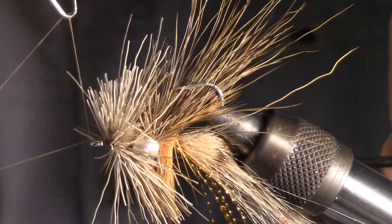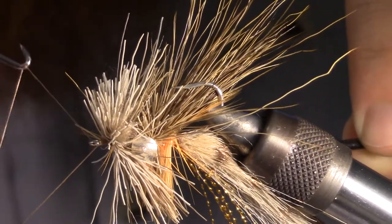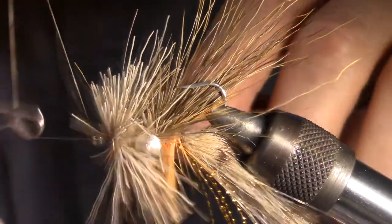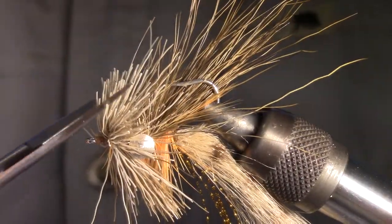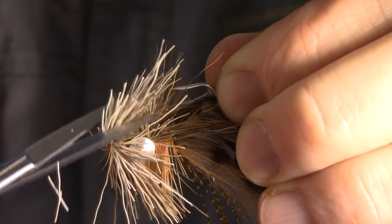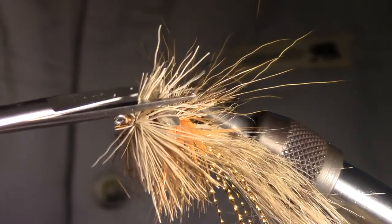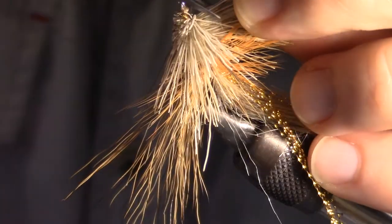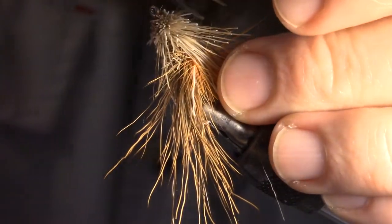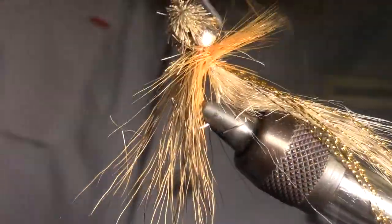Now you can whip finish the fly — whip finishing this fly is a bit tricky. Now we want to trim the head of the fly. Start your first cut at an angle upward towards the rear of the fly. Make cuts all the way around the head of the fly at the same angle. Then cut the extra hairs around the head of the fly in a way that creates a curve backwards, shaping the head into a cone with precise cuts.